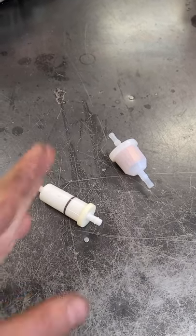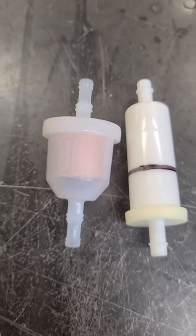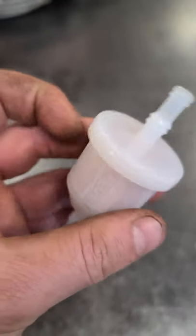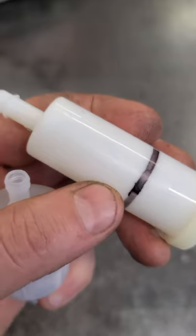A common question I often get is: what's the arrow for on some fuel filters that I buy for my equipment? The arrow on the fuel filter is to indicate which way the flow of fuel should go. On this filter here it does say 'flow,' but on some other filters, even though there's an arrow, it might be harder to see or may not say it at all.